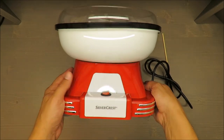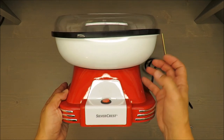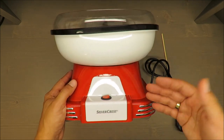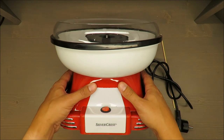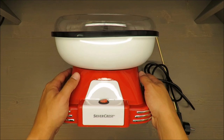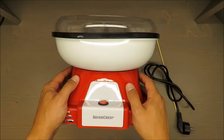It looks nice on the picture, but it doesn't deliver the same feeling when you're working with it. The power is 500 watts.